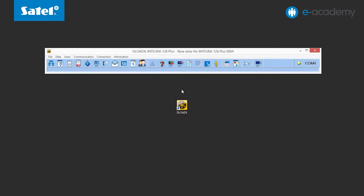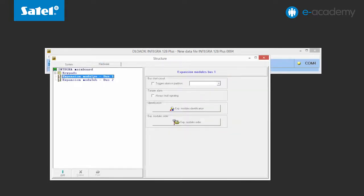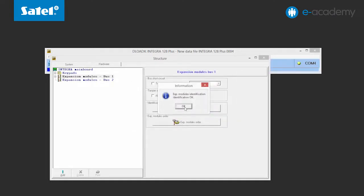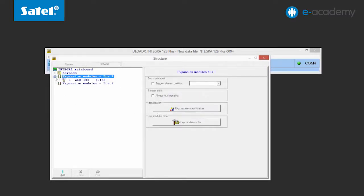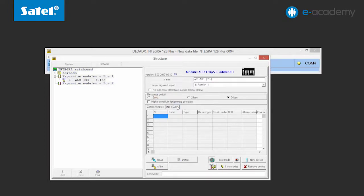The data has been read. Open the structure window and go to the hardware tab. Select expansion modules bus 1, because the ACU270 module has been connected to this bus. Click the expansion module's identification button. A window will open to inform you about new data read from the control panel. Click Next. The identification has been successfully completed — click OK. Expand the list of devices connected to the first expander bus. A module described as ACU100 has appeared here. Select the ACU100 module in the list and confirm the change of data. You can check the firmware version installed on your ACU270. We remind you that in order for the module to work with the wireless keypad, it must be version 5.03 or higher.